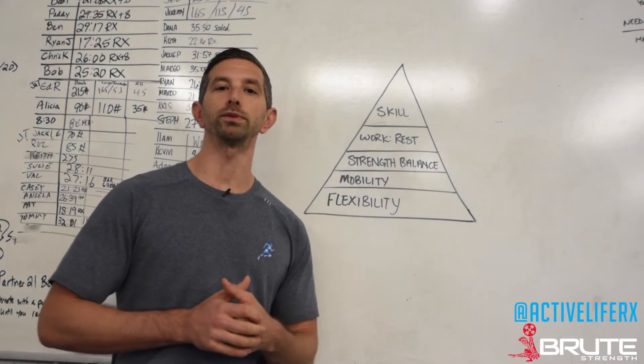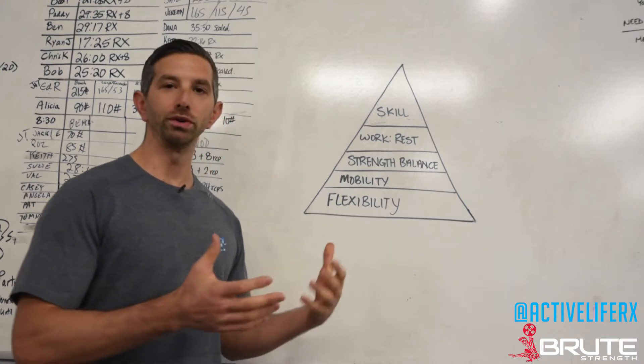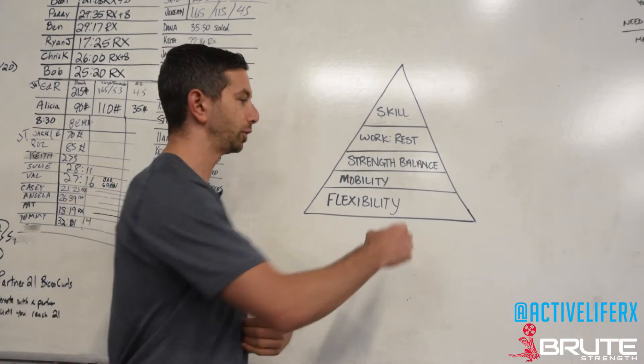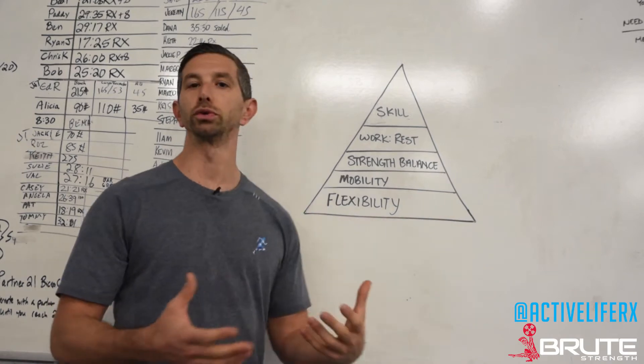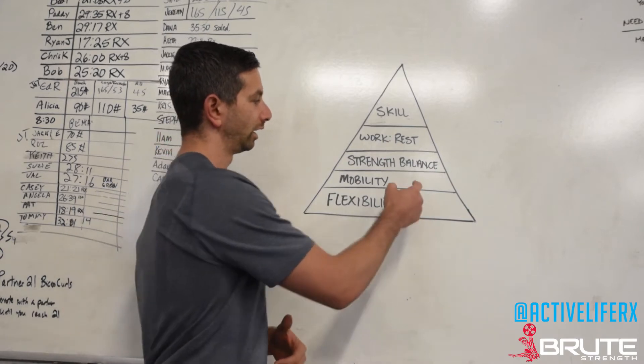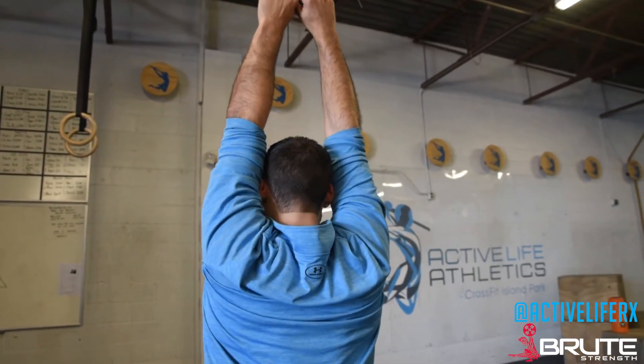Today we're going to talk about kipping pull-ups and butterfly pull-ups, and whether you should be doing them. Everything that we do comes back to our pyramid. When we look at a kipping pull-up or a butterfly pull-up, we want to know: do you have the mobility to bring your shoulders through full flexion under no load — lying on your back, bringing your hands to the floor over your head? Then we look at whether you're able to stand up and bring your arms to your ears, straight up overhead.